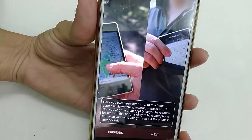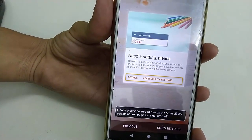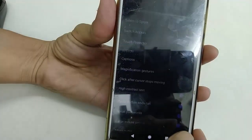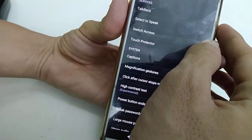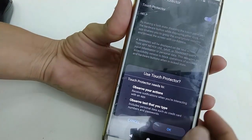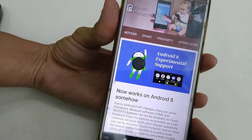Tap through the Next screens to proceed through the setup wizard. Now you need to allow access, so go to Accessibility Settings and tap on Touch Protector, then turn it on and tap OK.